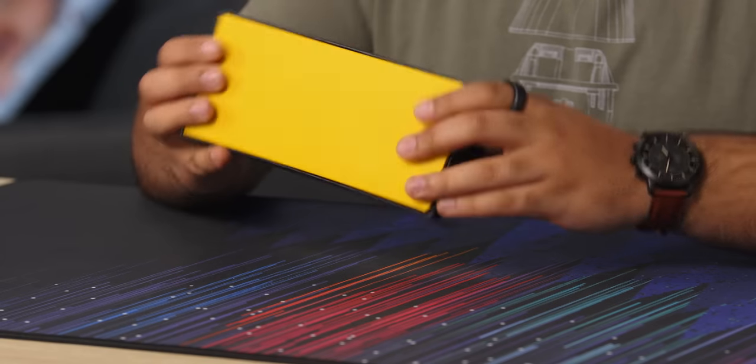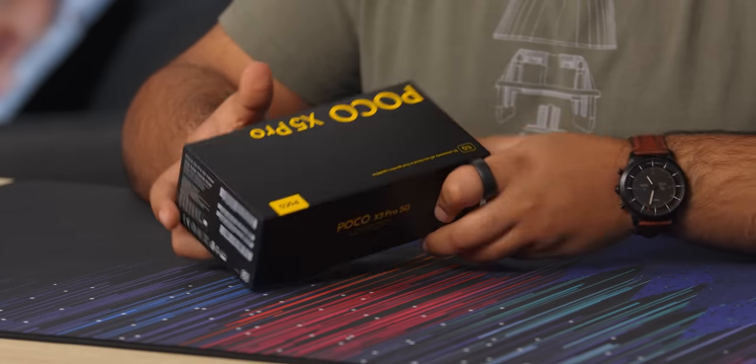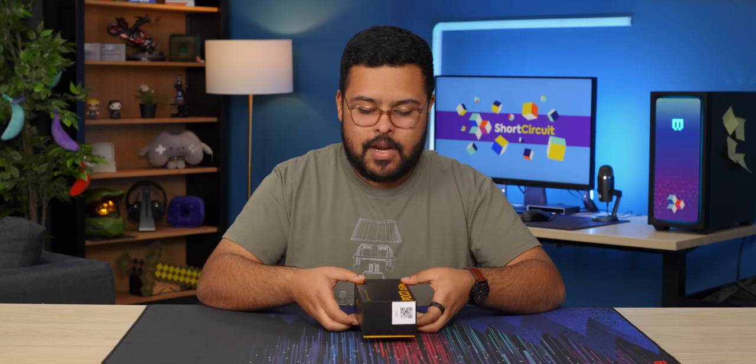Nothing too crazy about the box, just says Poco X5 Pro all over the place and shows what we have for specs on the back. But I like to be surprised. Well, I guess not too surprised because I looked.